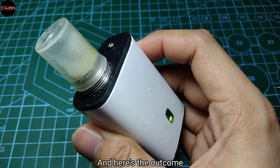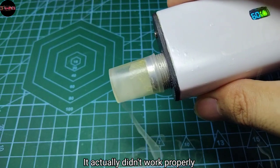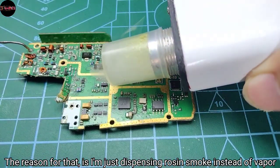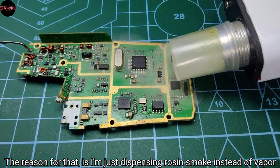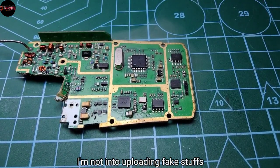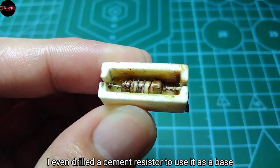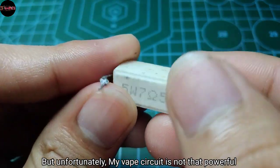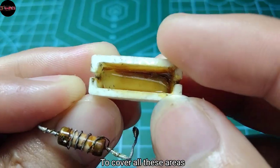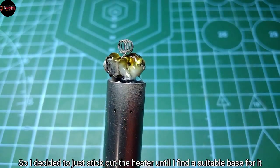Here's the outcome — it looks promising, right? But to be honest, it actually didn't work properly. The reason for that is it's just dispensing rosin and smoke instead of vapor, and it's a heater design problem. I'm not into uploading fake results, so I even drilled a cement resistor to use it as a base, but unfortunately my vape circuit is not powerful enough to cover all those areas. So I decided to just stick with the heater sticking out until I find a suitable base for it.